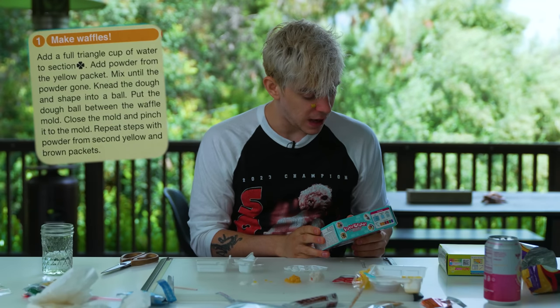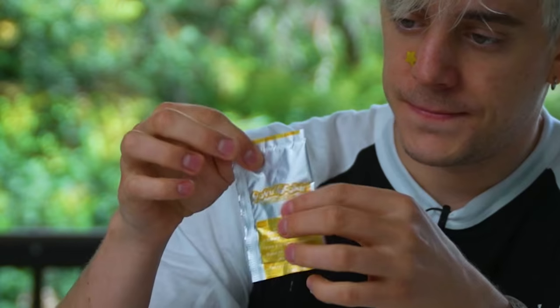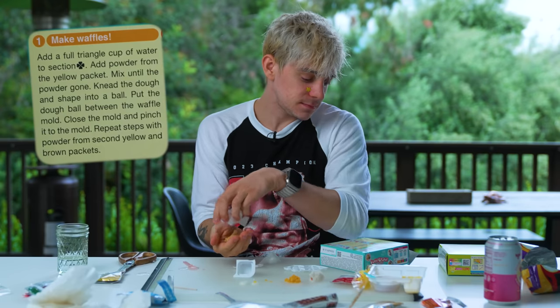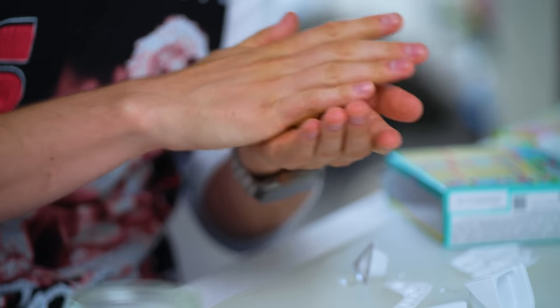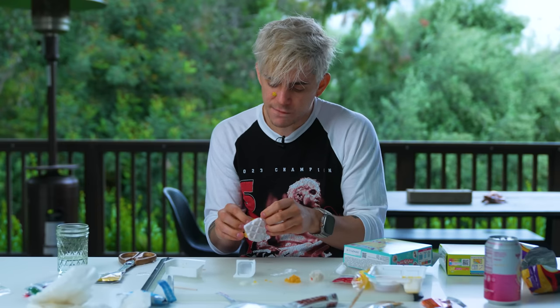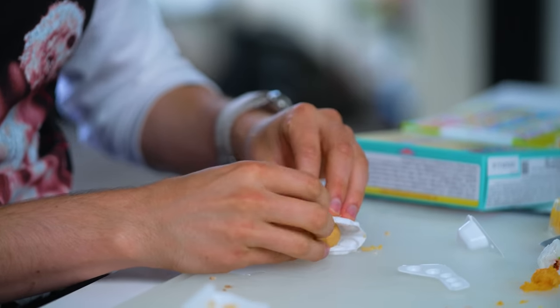Add a full triangle cup of water. Add powder from the yellow packet. I like that smell. Knead the dough and shape into a ball. Put the dough between the waffle mold — oh, we get to fold it into a thing. We put the dough ball in here and we mold it. Look, it looks like a waffle! It's a waffle! Repeat the steps. Last waffle.